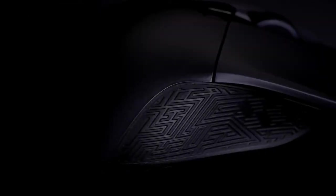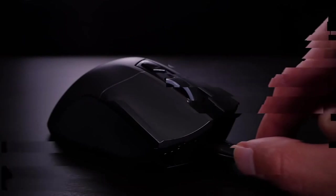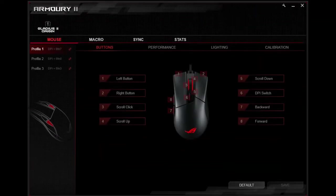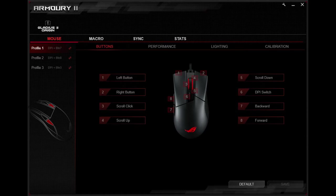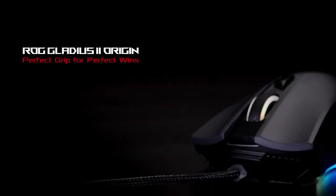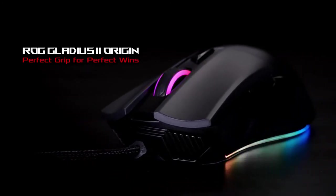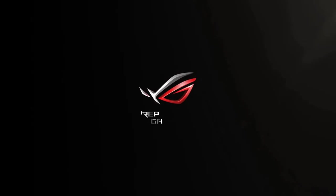The ROG Gladius II Origin has a detachable cable design and comes with two types of cables and a ROG pouch. The intuitive ROG Armoury software lets you easily adjust settings to suit your gaming style — customize lighting effects, adjust performance and surface calibration settings, program and map buttons, create profiles, and more. Number 2.